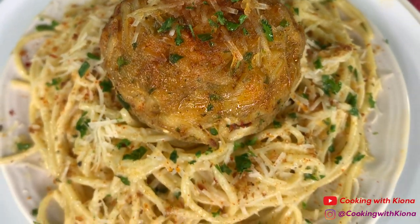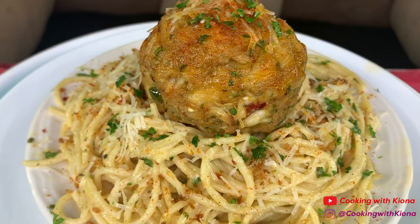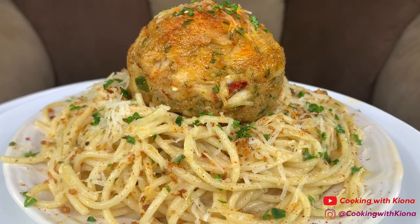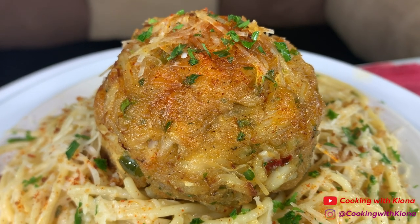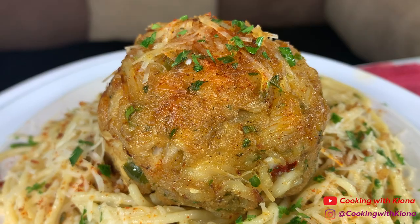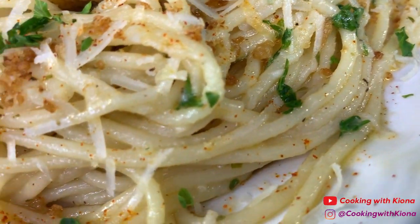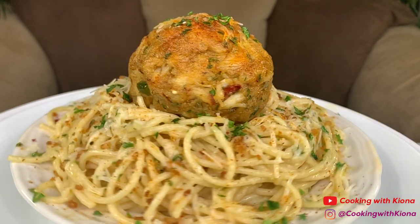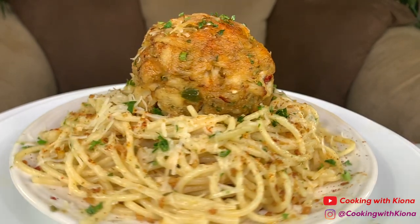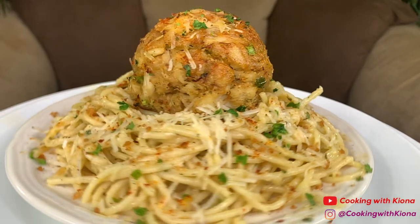This is the finished result — this was so delicious. The scampi pasta complements the crab cake perfectly in my opinion, and the toasted breadcrumbs add a really nice crunch to it. The crab cake tasted great as well. I like adding lemon juice to my crab cake, so the lemony flavor from the pasta went with the crab cake so well.